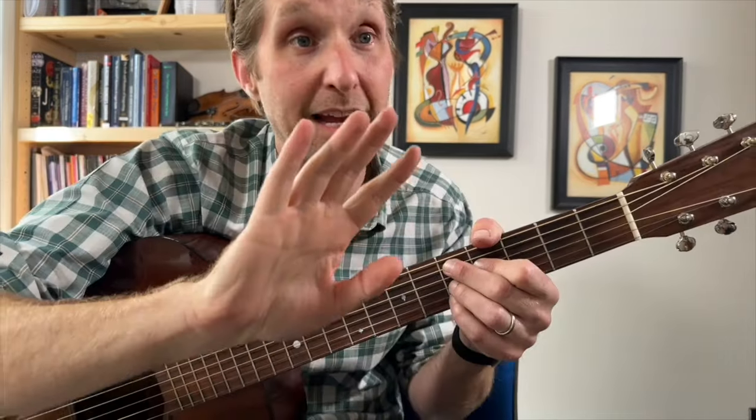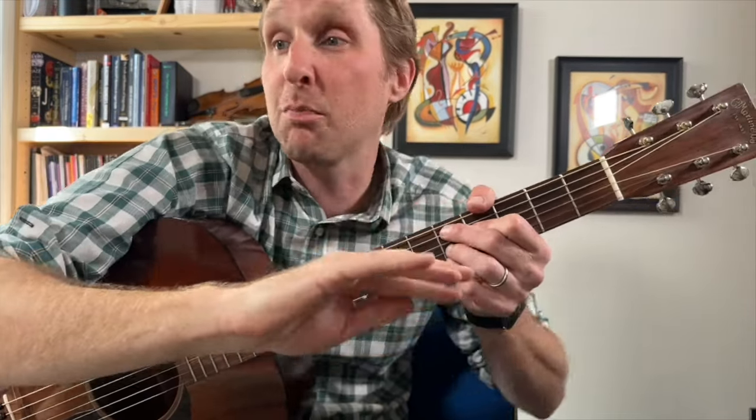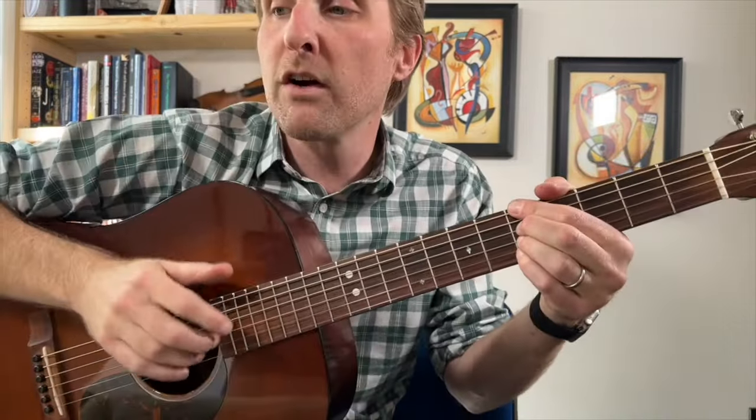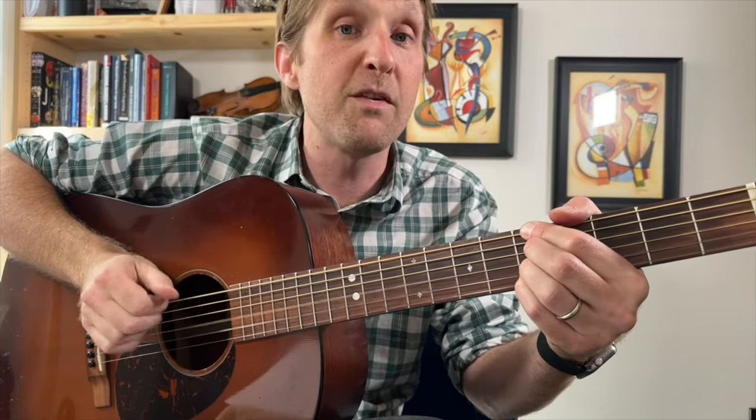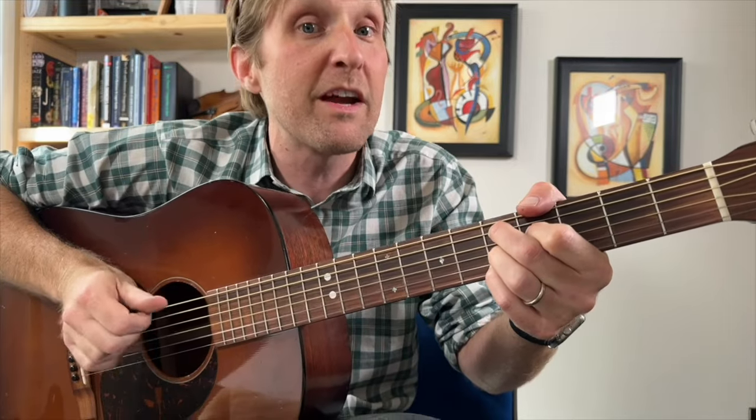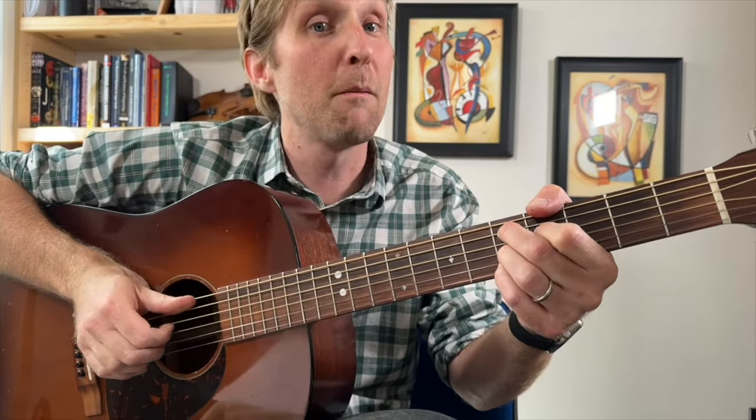I know this picking is intense, but it's very fun and very repetitive too. Once you get this main pattern, it's going to be great. This is the classic bossa nova picking pattern. Very slow, from the A minor: pinch, fingers, thumb, thumb, fingers. Switch — fingers, thumb, fingers. Fingers, pinch, pinch.